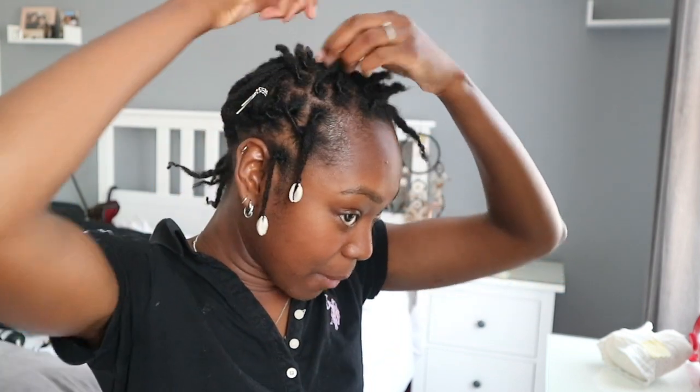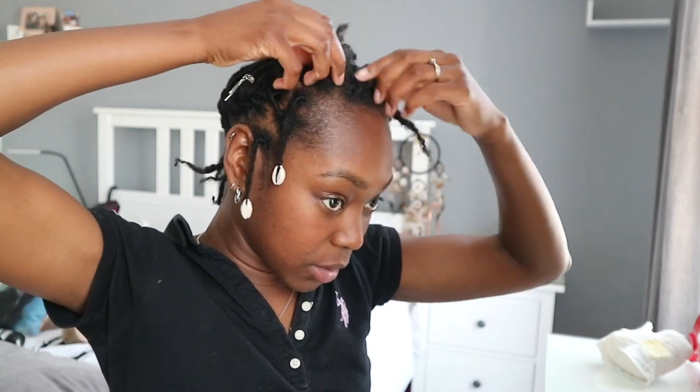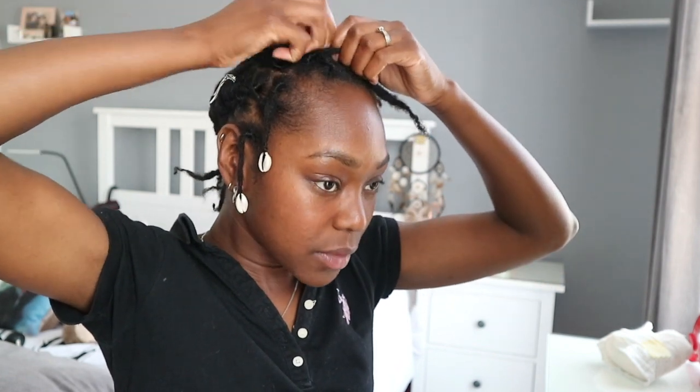The whole point of this hairstyle is so that I can go in the sea and not worry too much about my retwist unraveling. I think this one side is going to be harder because there's so much more hair — or it might be easier because I have so much more.